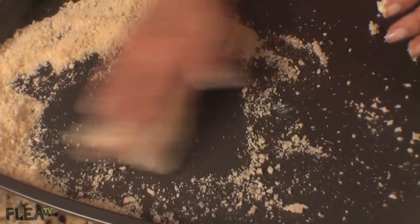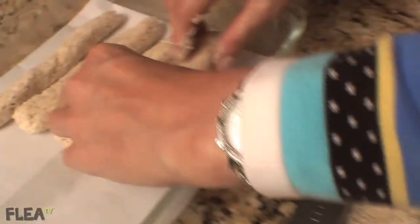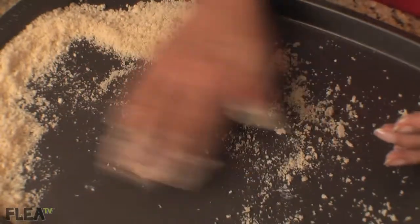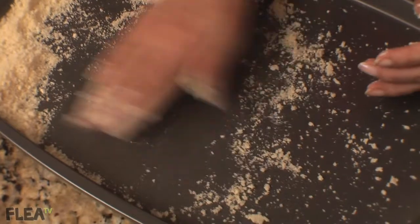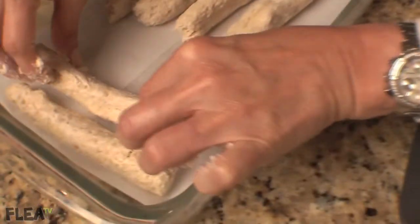Line a large plate or a pie pan with wax paper. As you complete each stick, place it on the wax paper. Be sure no two sticks are touching. Once the plate is full of chick sticks, put it in the freezer for several hours.